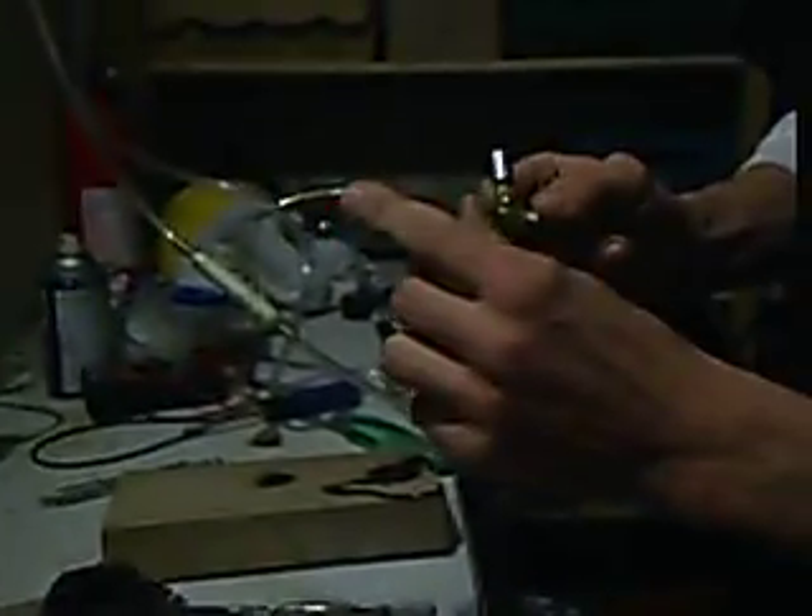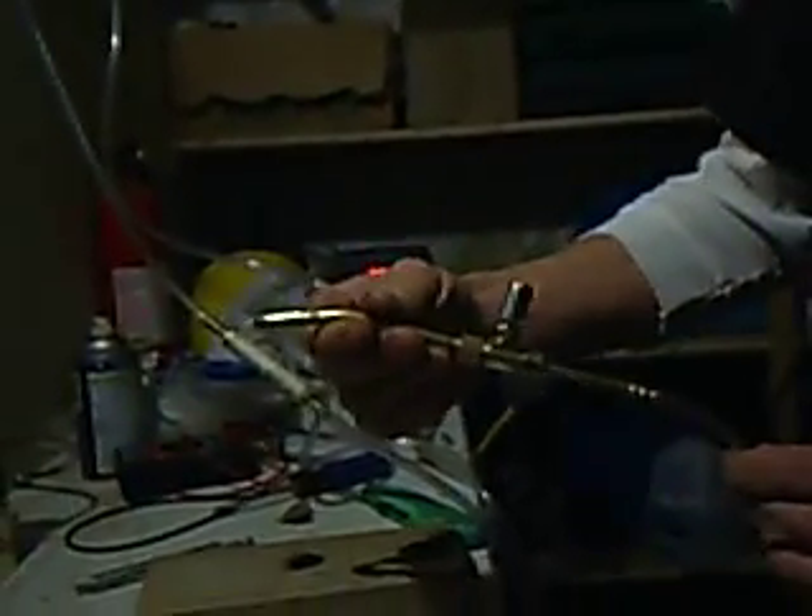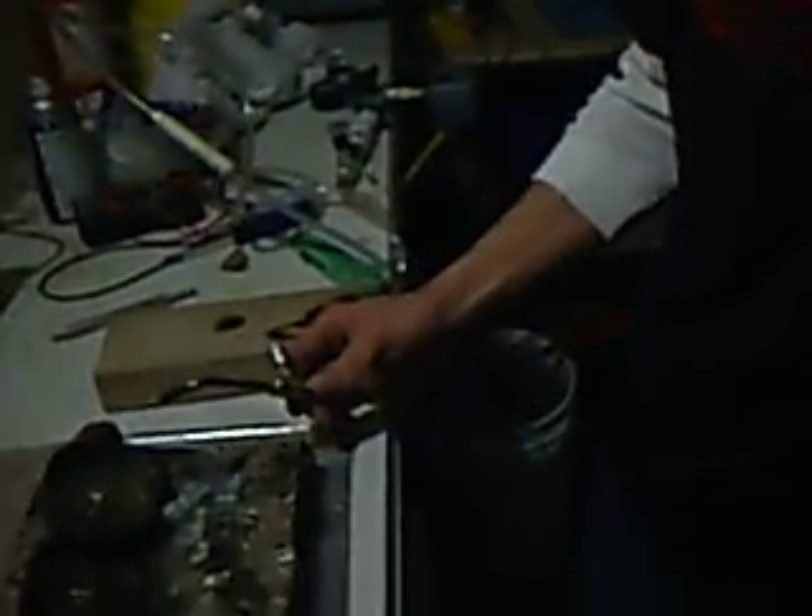These are totally packed with bronze wool. They're 100% flashback resistant. In order to blow up my unit, you're going to have to pretty much just burn a hole right through the thing itself.